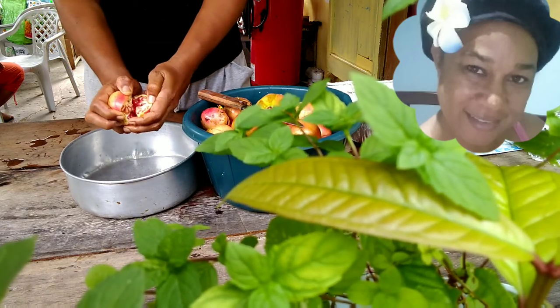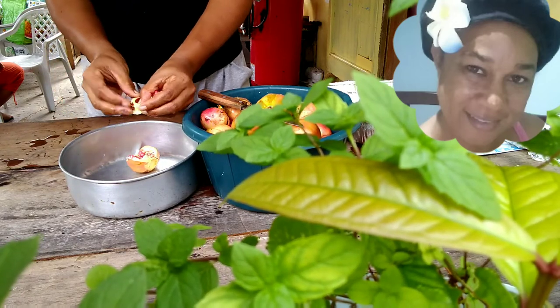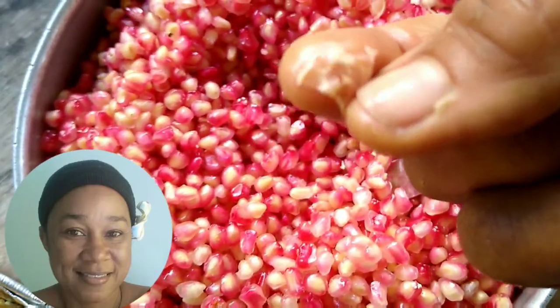Next I pry it open, then I just flip it back in segments and the seeds eventually come out. Now I am searching for anything that's not an aril and I'm getting rid of it.